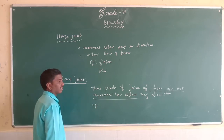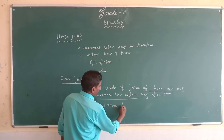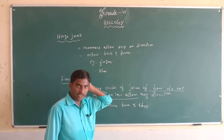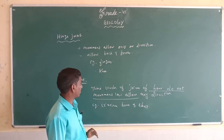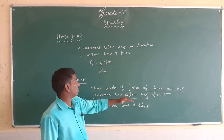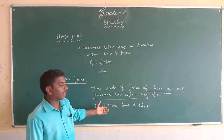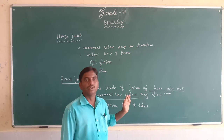This is called the fixed joint. For example, the bones of the skull — the cranium. These kinds of joints do not allow movement in any direction because they are already fixed. For example, the bones of the skull, like the cranium, are examples of fixed joints.